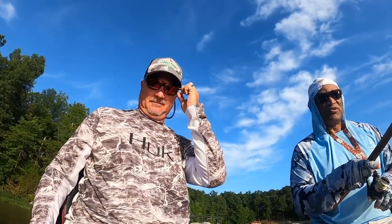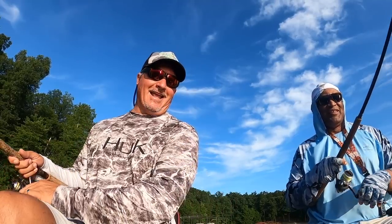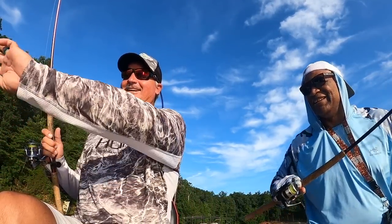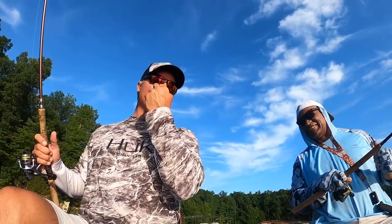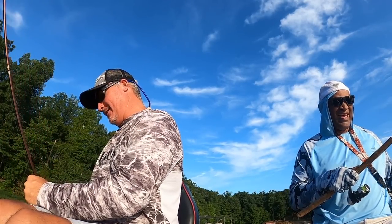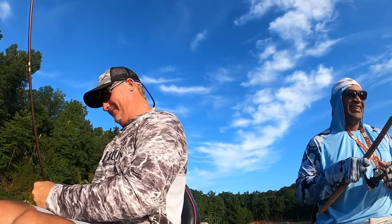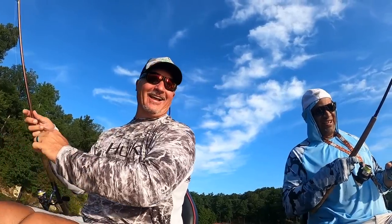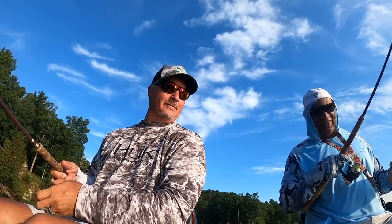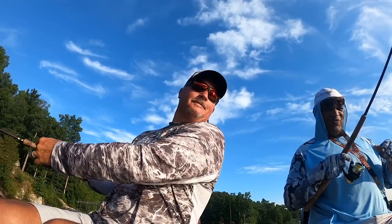It's funny because usually I'm the one catching fish, and my brother just sits there. He'd go back there — now your brother's going to see this! He would know too, because he'd be like 'I'm usually the one over there sitting like — what in the world?'